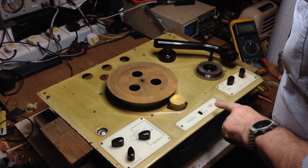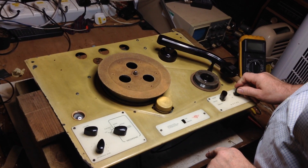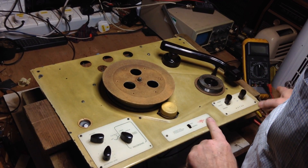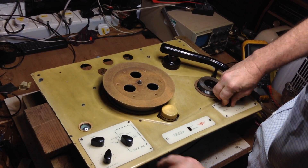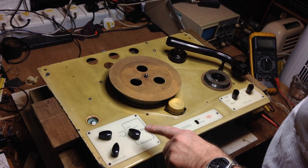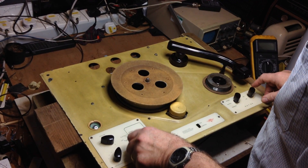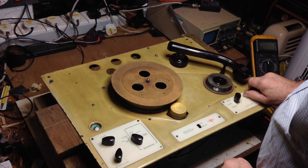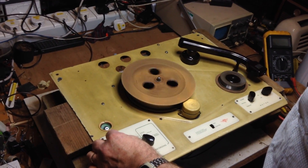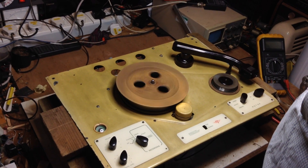Turn the volume up a little, put that into forward, and then turn the motor on, and turn that to playback. Sorry — we didn't allow the valves to warm up. I believe this is a DC motor operated via a rectifier valve, so it hadn't warmed up at that point. So anyway, we're on now — we're into forward, turn it on.